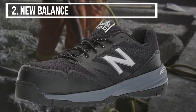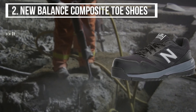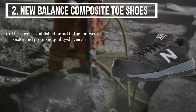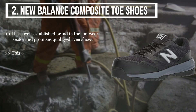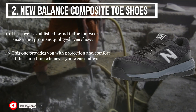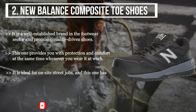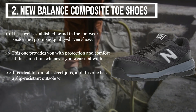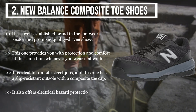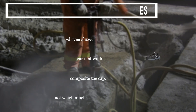The second product we have is the New Balance composite toe shoes. It is a well-established brand in the footwear sector and promises quality-driven shoes. This one provides protection and comfort at the same time whenever you wear it at work. It is ideal for on-site street jobs, has a slip-resistant outsole with a composite toe cap, offers electrical hazard protection, and does not weigh much.